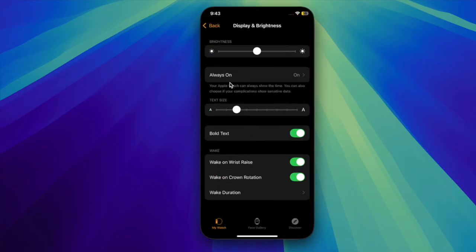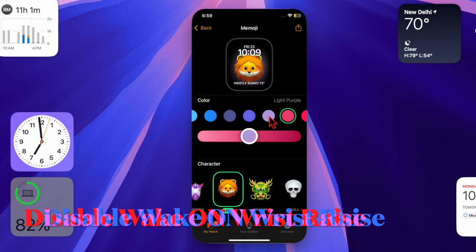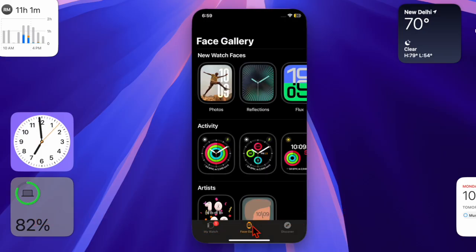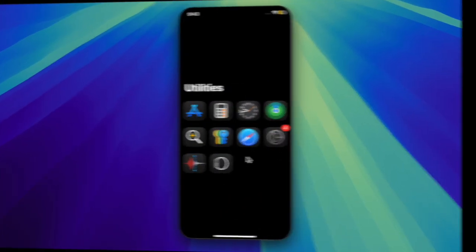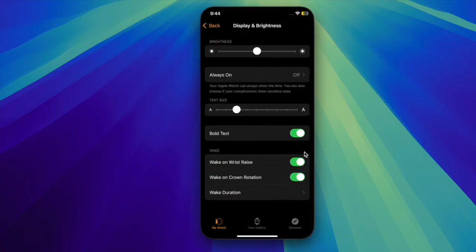To disable the Always On Display, go to the Watch app on your connected iPhone, choose Display & Brightness, select Always On, and turn it off. It's also worth turning off the Wake on Wrist Raise feature if you don't need your Apple Watch waking up every time you move your wrist. Open the Watch app, choose Display & Brightness, and turn off the toggle next to Wake on Wrist Raise.